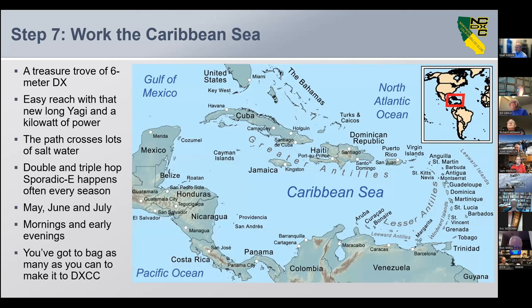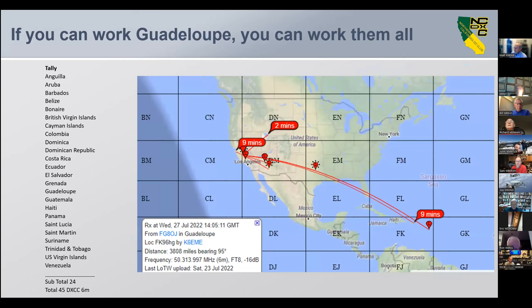Step seven: work the Caribbean Sea — a treasure trove of six meter DX. With that long Yagi and a kilowatt, it's easy reach. There's a lot of salt water, and every season you'll see double and triple hop sporadic E, which usually happens in the mornings. If you want to work DXCC on six meters, you've got to bag as many Caribbean entities as you can. Work Guadeloupe and you can work them all. Tallying up the Caribbean, we added 24 — putting us up to 45.